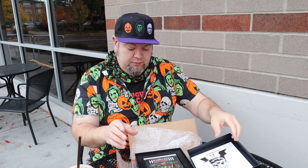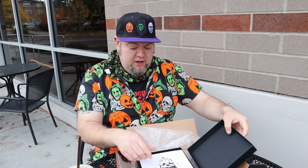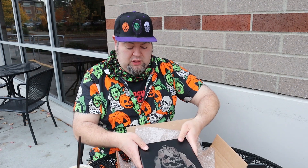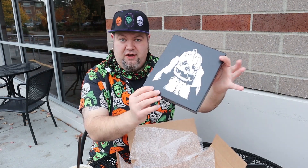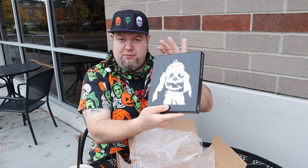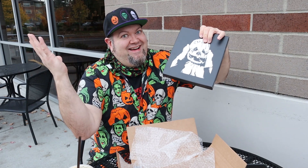I just wanted to kind of show that off. I don't know if it's still available on the Sacred Bones website, but if it is, I would grab it while I can. This is actually a beautiful — when I do these outdoor videos, I have to deal with interruptions like that, that's just how it is. But again, the box is super sleek and beautiful, and that is from Sacred Bones. That said, I just want to show off this cool little set. That's all.